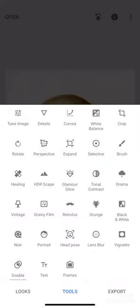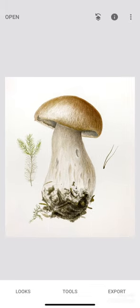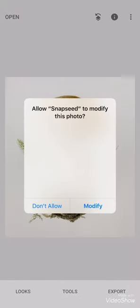I also cropped my image, taking away unnecessary shadow areas on the paper. Now you can export and save this image.